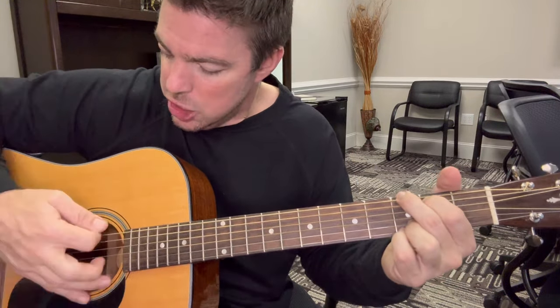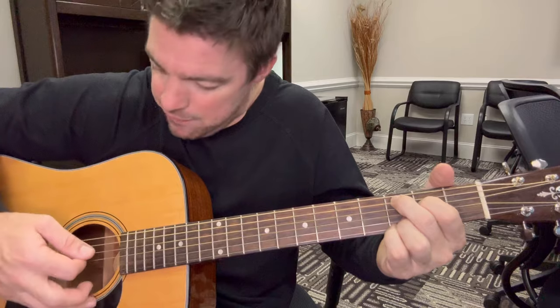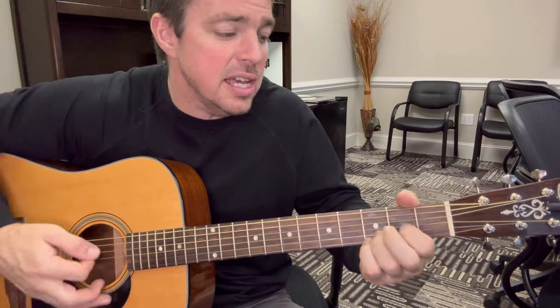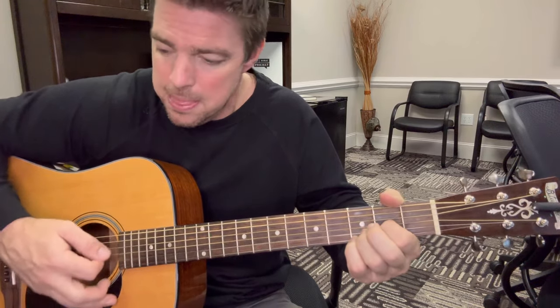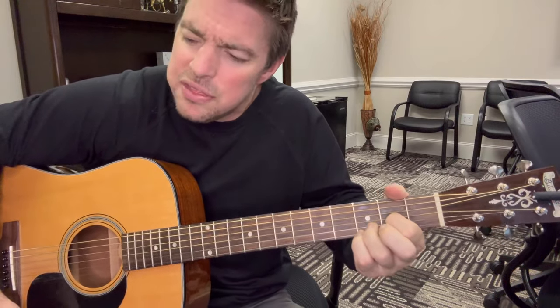Just make sure you're doing down strums only. We're working on chord clarity — getting the chords sounding clear. Just down strums: G, then go to the third string for D on the bottom four, then C on the bottom five. In my beginner guitar course this is exactly what I cover. 'Smile on your face lets me know that you need me, there's a truth in your eyes saying you'll never leave me...' Cause you say it best when you say nothing at all.